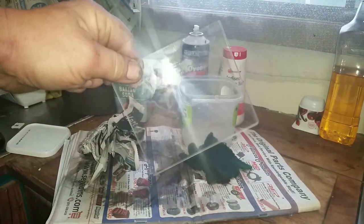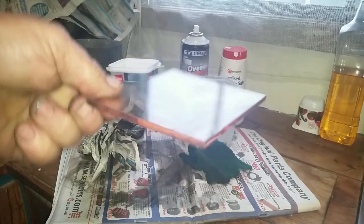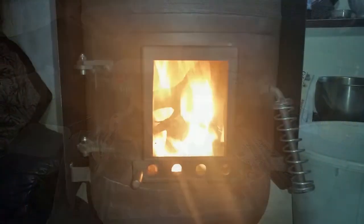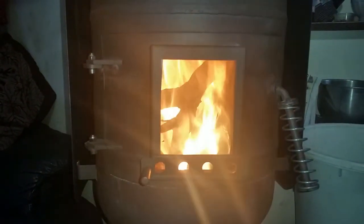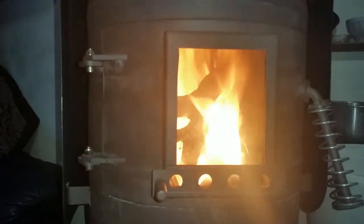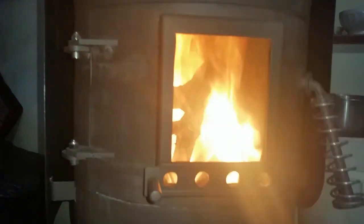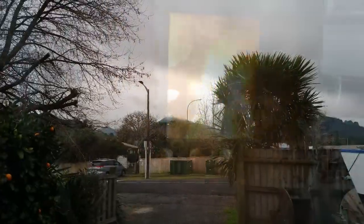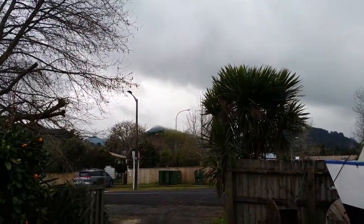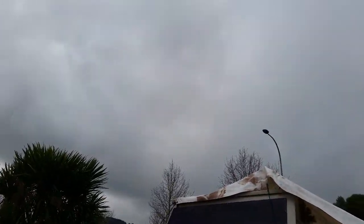Look at that! You just can't beat the ambience of a nice warm wood fire when the weather outside is foul, windy and rainy. These clouds are so low I can almost reach up and touch them. I don't think I've ever quite seen it like this. Nasty weather coming over.